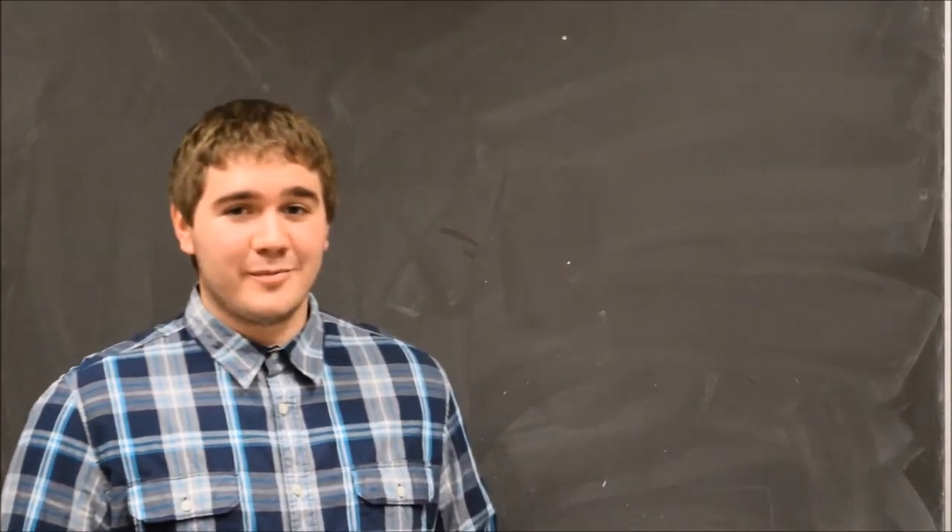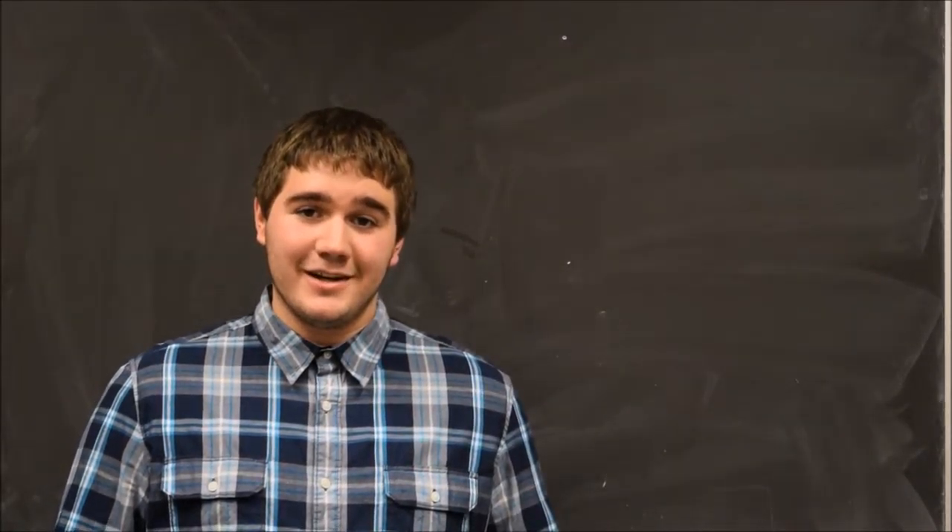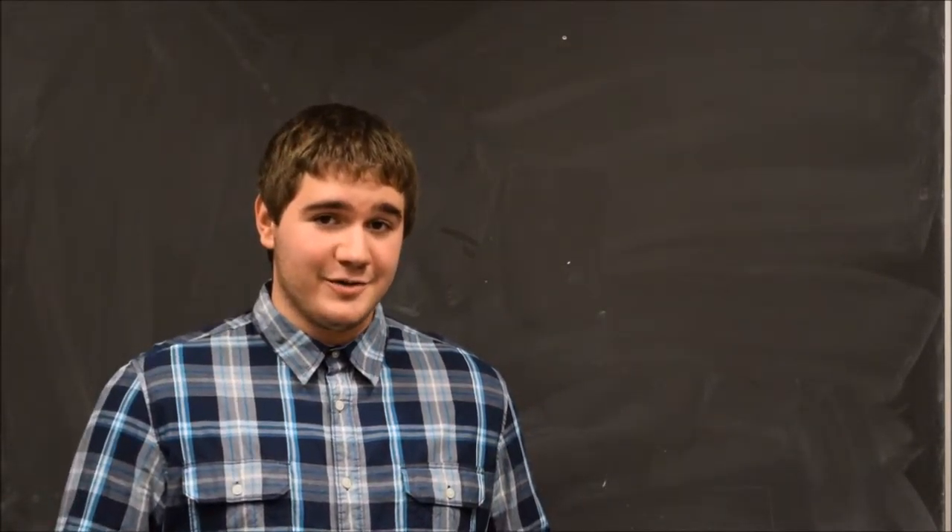Hi there. My name is Alex Worman, co-founder of Team 3 Productions. If you're watching this video, that means you're interested in purchasing our newest product, the Cat in the Box. You must really love your cat. We do too.